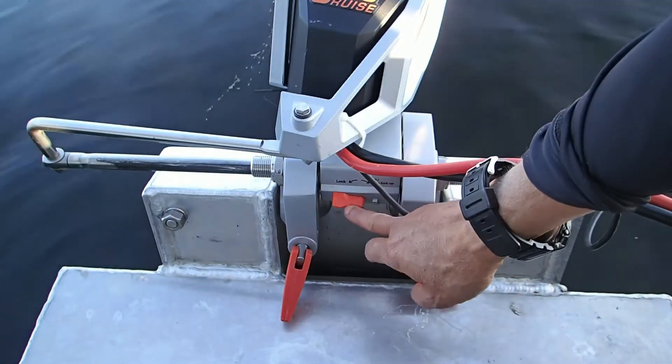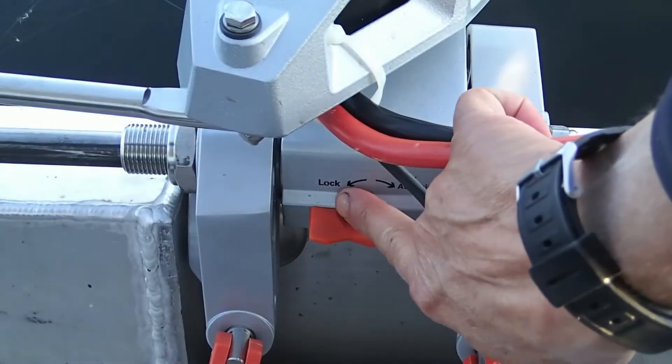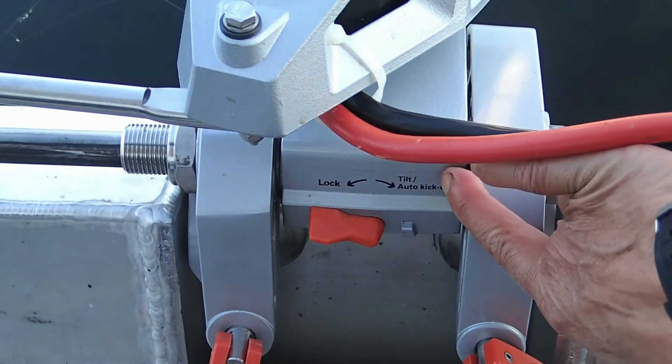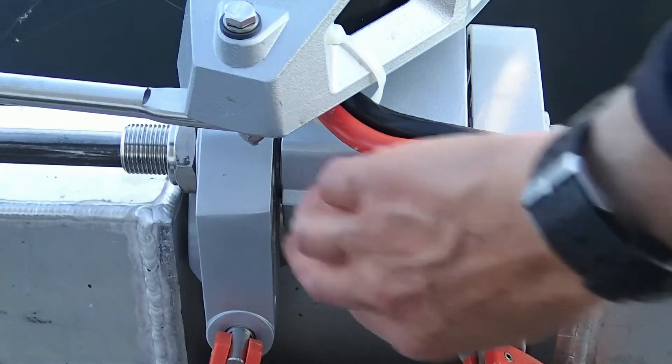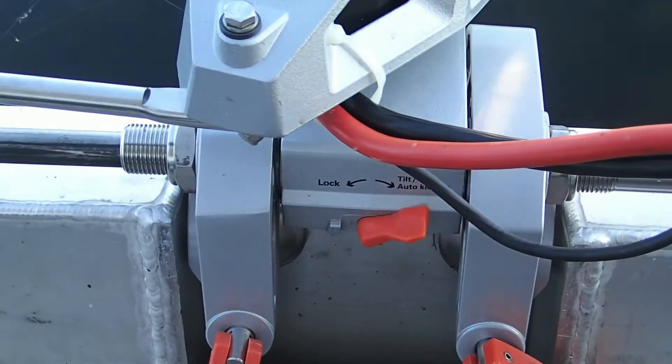Notice this lever right here — this is a lock. You can see it says 'lock' on the left and 'tilt' on the right. We're going to move it to the tilt position, which is open there on the right.